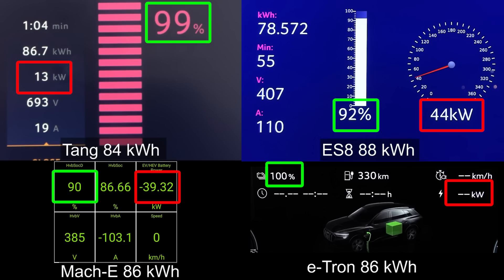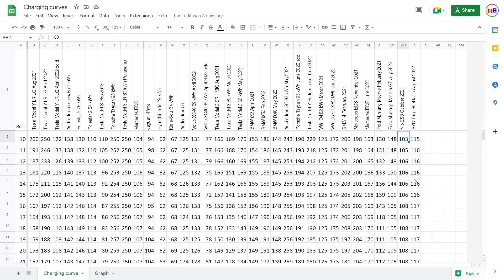By the time Tang reached 100%, the Mach-E reached 90%. Just to put things in perspective how fast and kick-ass this LFP battery is. Here we see the Mach-E, ES8, Tang — just look at these three cars. The Mustang has a faster initial boost, but already at 15% it starts dropping. And then suddenly the Chinese cars are faster. Just look at Tang — look at how fast Tang is charging compared to the ES8.